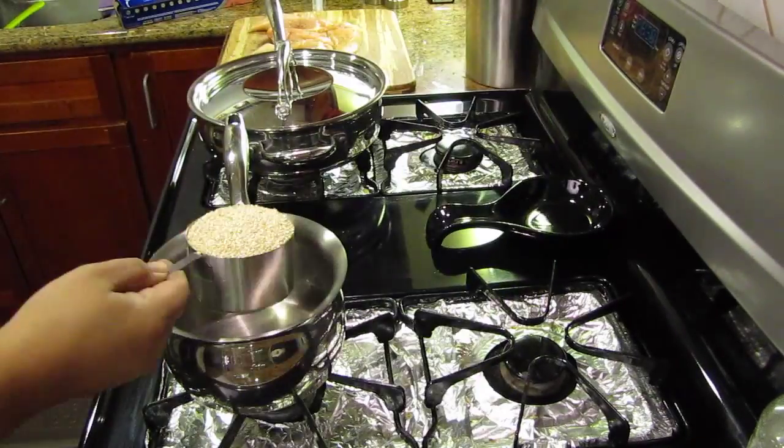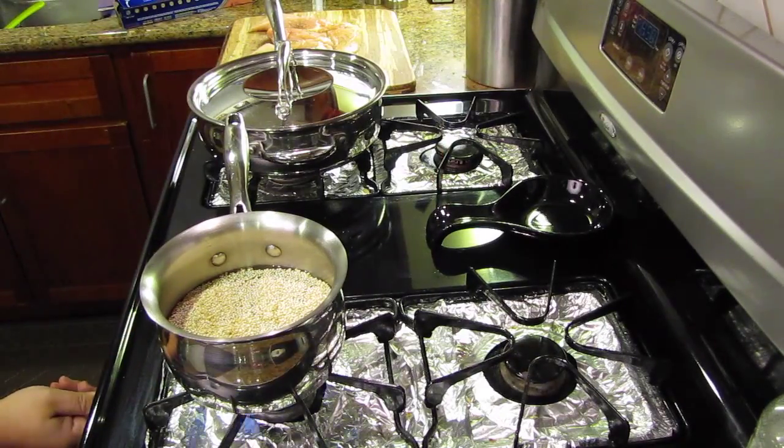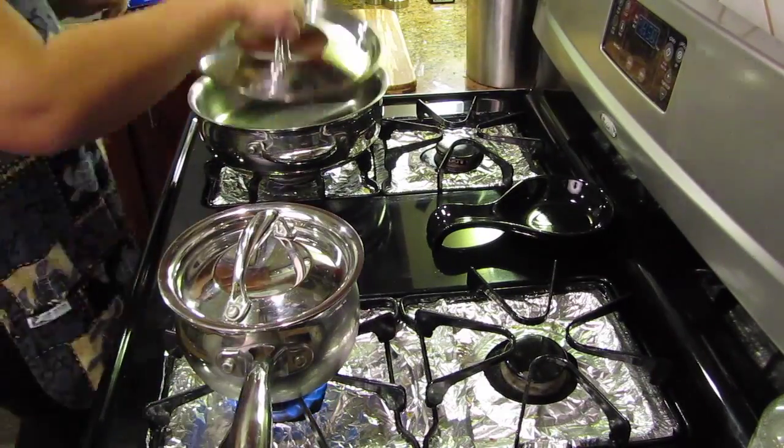In a small saucepan add one cup of dry quinoa and two cups of water. Turn on the stove to medium high heat and cover with a lid. We're going to wait for this to boil.